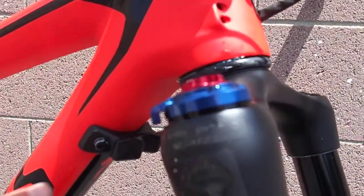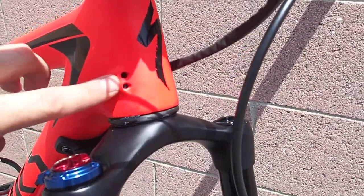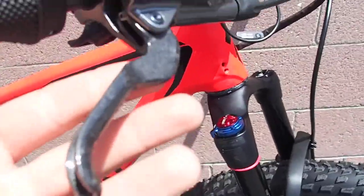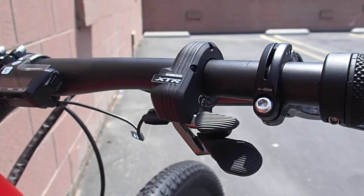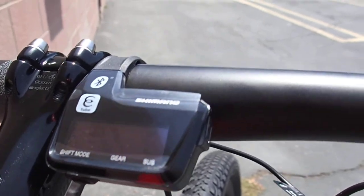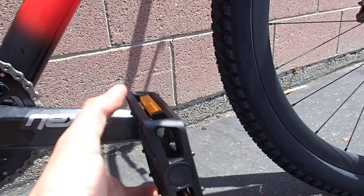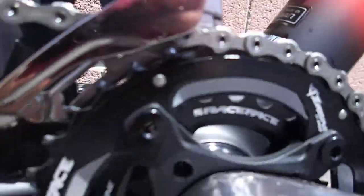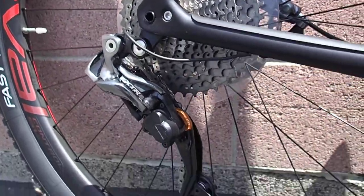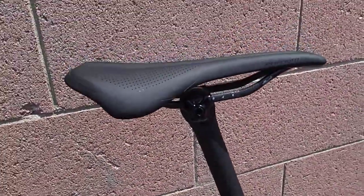Nice carbon hoops there. Fork bump stop from Specialized — this is real nice, keeping our fork and frame nice. We didn't need these cable ports; we might plug them up because we're running Di2. Check out that carbon lever on the XTR brake lever. Here is our one shifter for everything. Our display unit here. Swat tools inside our steer tube. This is our beautiful carbon crankset. XTR Di2 front mech, 2x. XTR Di2 rear mech plus clutch. 9000 series brake caliper. Obviously S-Works carbon seat post and S-Works Phenom saddle. Beautiful build.